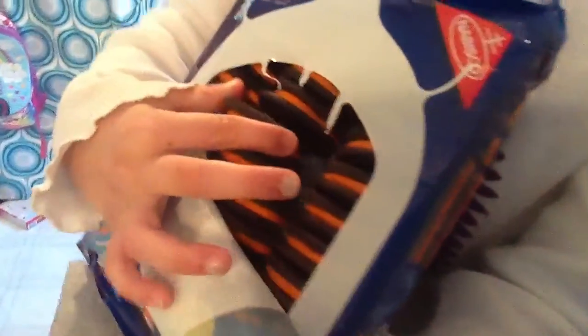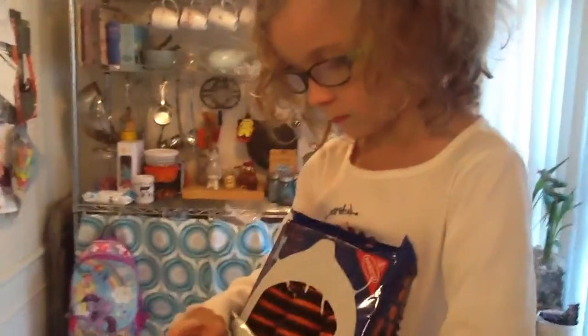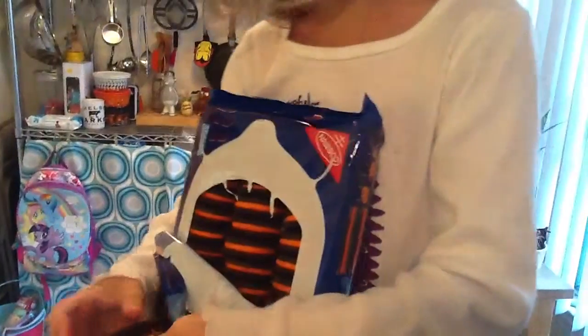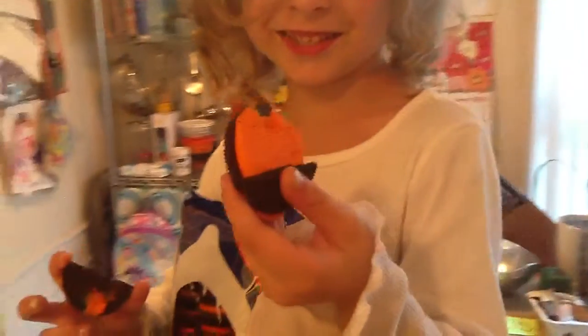Let's take one out. Wait, let's see the inside. I can't really break it. Pull it apart. Hold it up high by your face. Whoa, that is really orange.